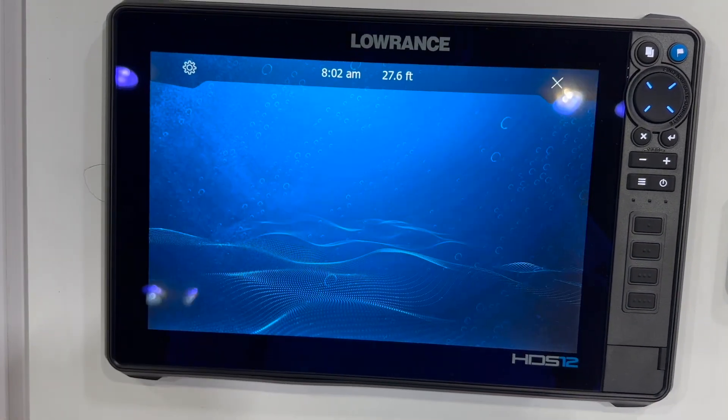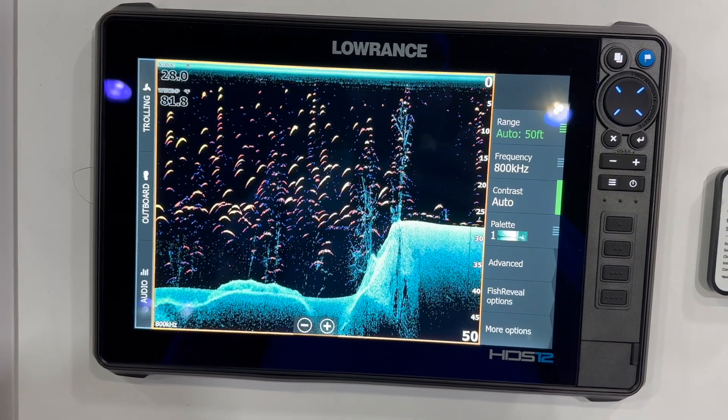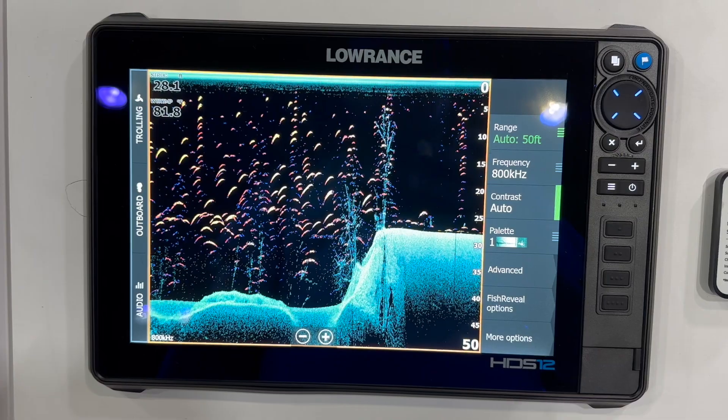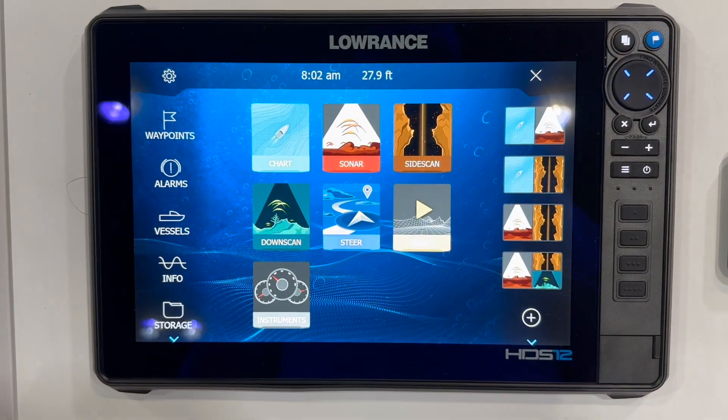And speaking of detail, you've got to see the detail in the downscan imaging on the Lowrance HDS 12 Pro. As you can see, you're going to be able to clearly decipher different sizes of fish holding up against structure, be it timber or other structure on the bottom. You'll also be able to see your lure in relation to the fish.